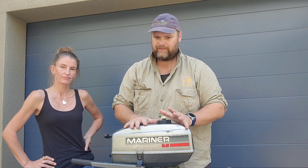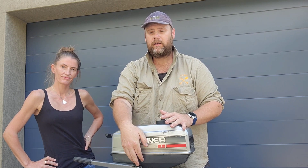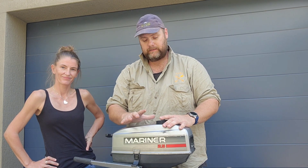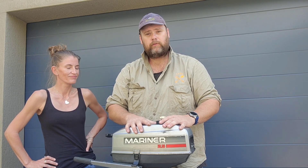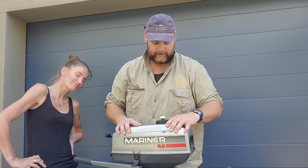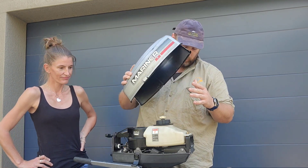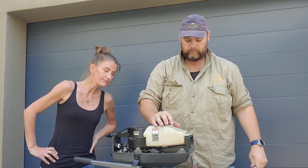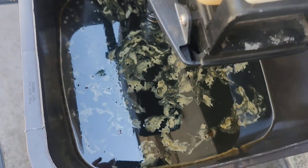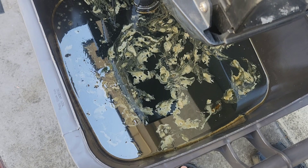I got this motor off one of my father's friends. It used to be part of the Redback and has been passed around a few hands. It's been around a long, long time and never really got used - always just the backup plan. So when I filled it up with fuel, the tank was full. Now the tank is empty, and I can see a lot of gunk in that water.